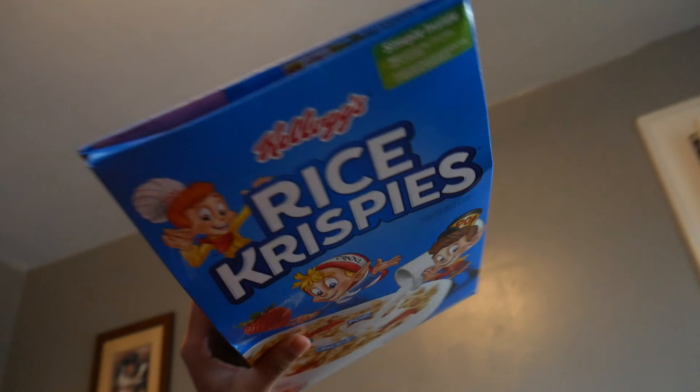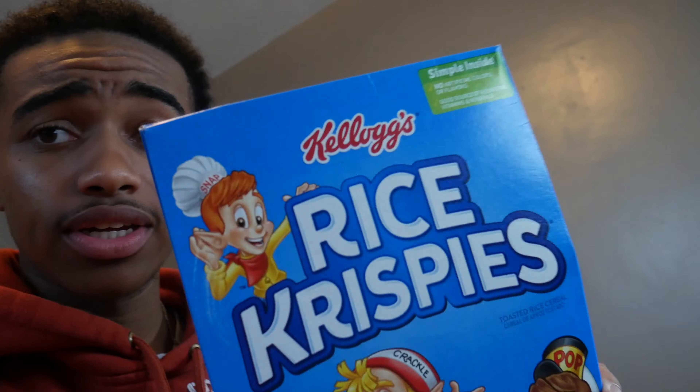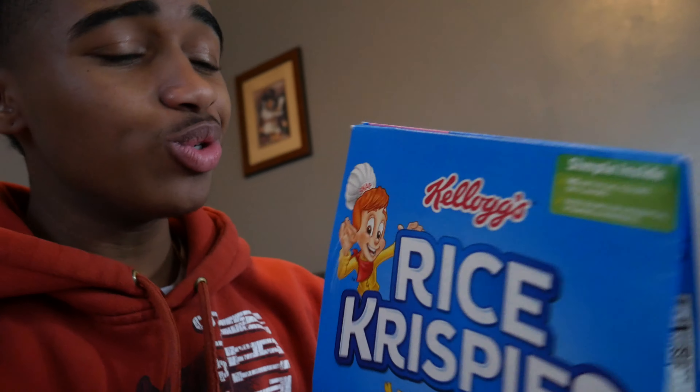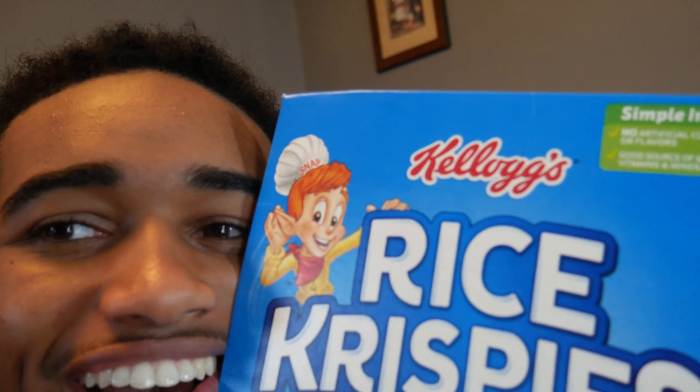How did you get your cereal box like that? Well, I actually watched this video off of Facebook — he uploaded a video of how he made his cereal boxes look like this. So I did it to all my cereal boxes, and I'm gonna show you guys how I did it on another box.